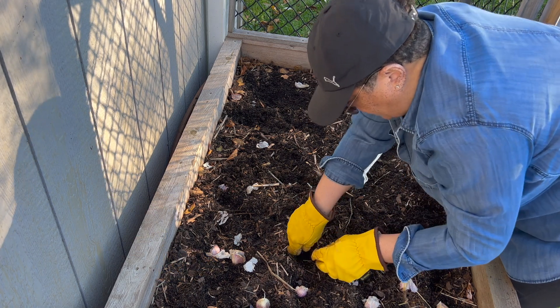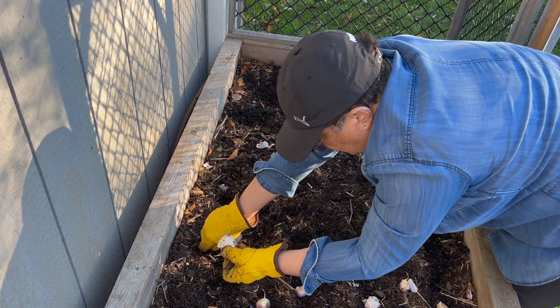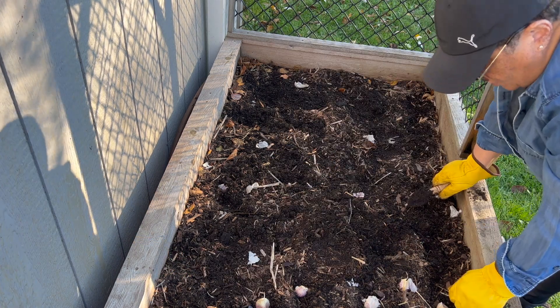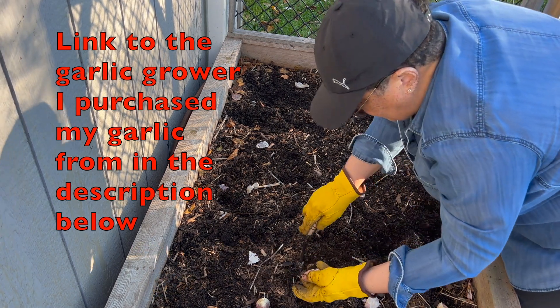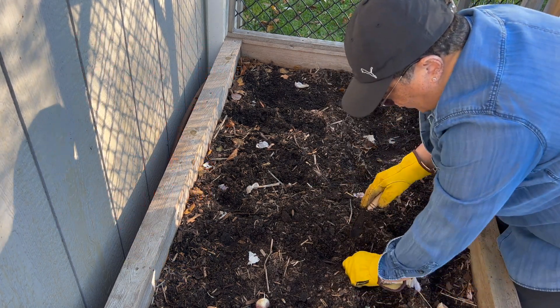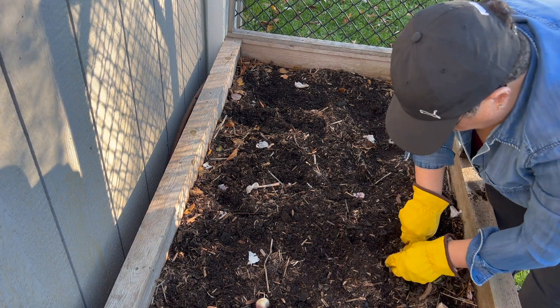I think we probably have about 120 or so in here, just guessing. I have another bed that I'm going to be putting a few in. I should mention that this is Music garlic that I'm planting. I've tried a few different varieties and I really like this one. This year I did get a couple of other varieties that I haven't tried before and I'll be planting them in another bed.